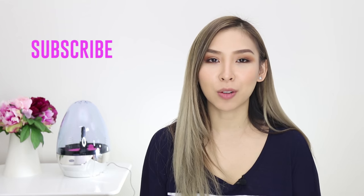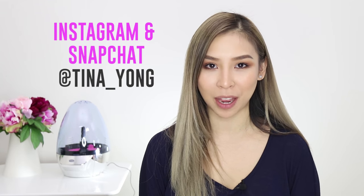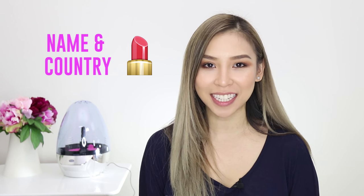Are you guys ready for the giveaway? All you have to do is subscribe to my channel, like this video, and follow me on Instagram and Snapchat. Simply post your name and country where you're from on my latest photo, and give me a lipstick emoji. I'll be picking a winner in 2 weeks' time, and they will be announced on Snapchat and contacted directly. Make sure you enter for your chance to win.